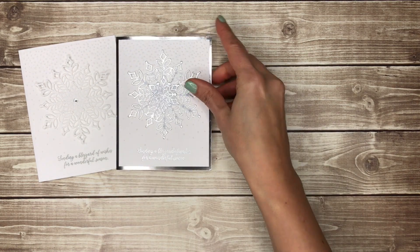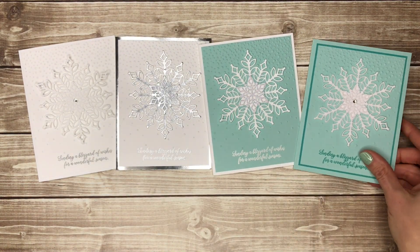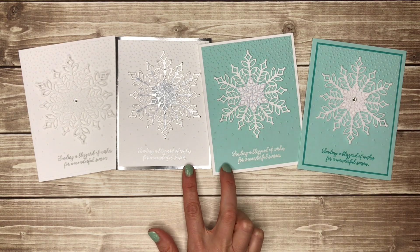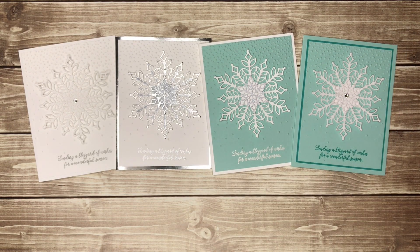So here are four different cards you can make using the same supplies, just with a few different papers, embossing powders, and ink. I want to encourage you to use supplies you already have to make one card four different ways. I can't wait to see what you make. Happy stamping!